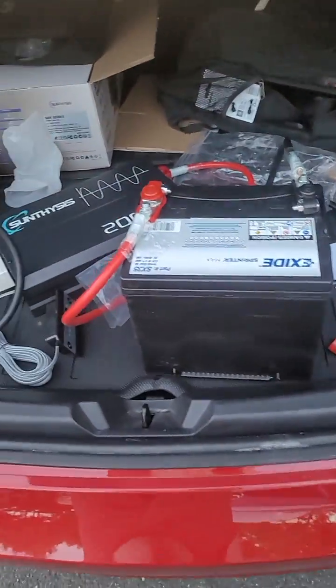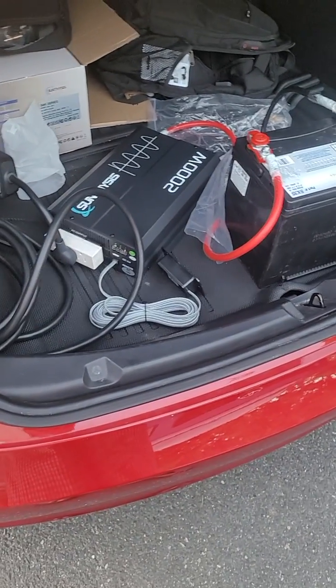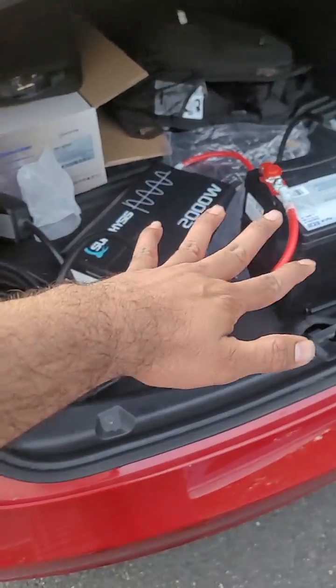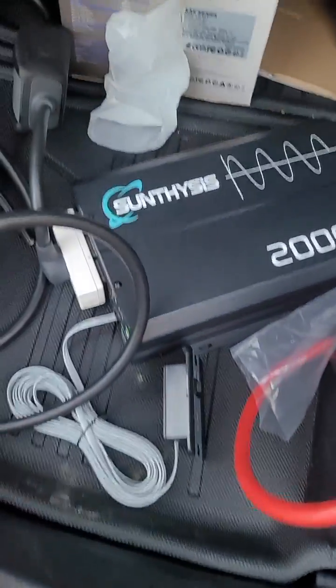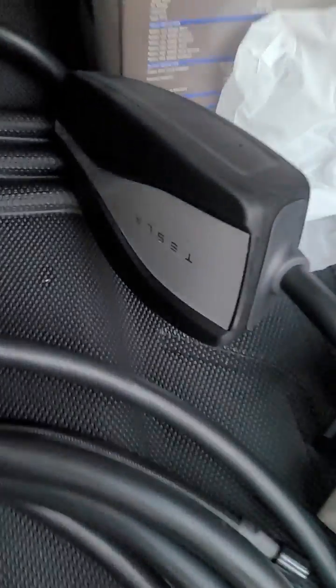Hello, this is Esen. I came up with the idea to charge your Tesla with an external power bank. What I basically did is I installed the battery and a 2000 watt inverter, and then it's a grounding plug because it was showing a green light.